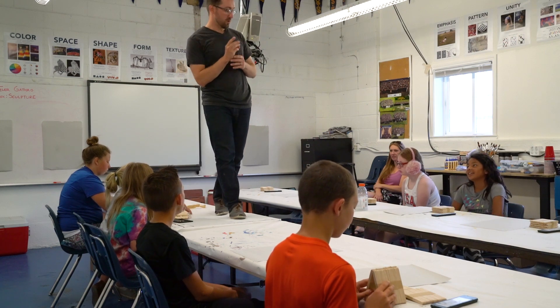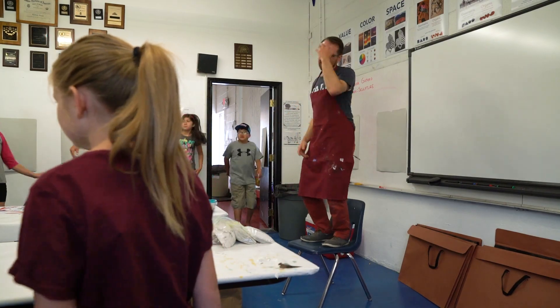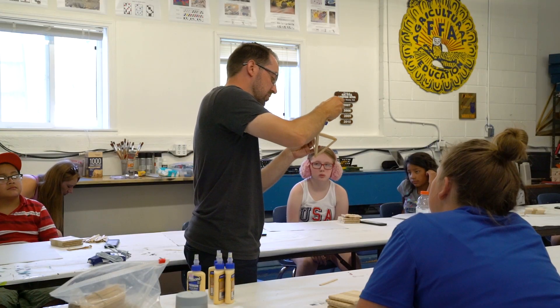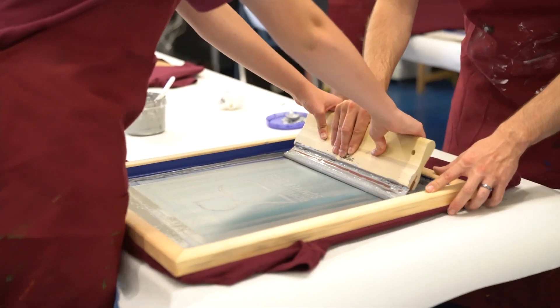Tyler was a really cool teacher. For example, on the first day of class he jumped up on the tables out of the blue and taught a whole lesson just walking around on the tables. I was just like, whoa, this is not going to be a normal class. Tyler is engaging and he wants to hear from us, push us creatively, and push us to make the best piece of art that we can.